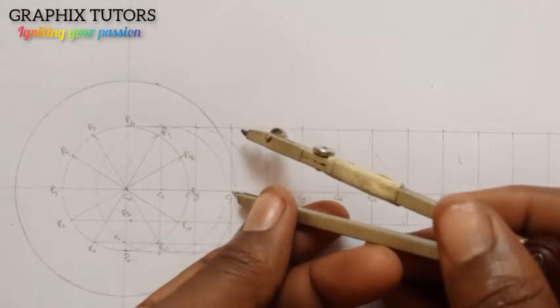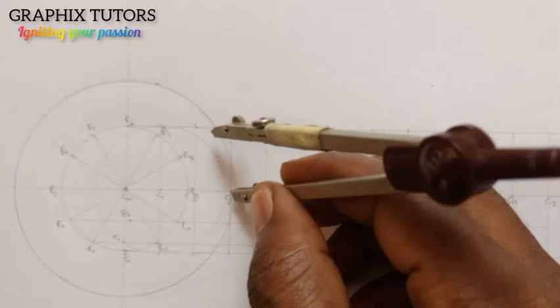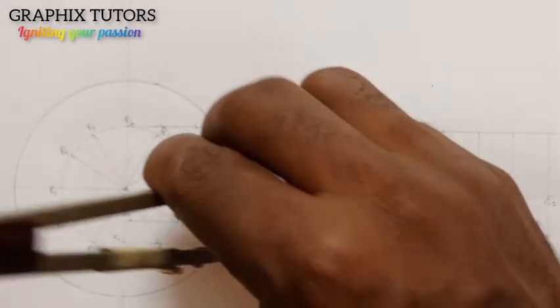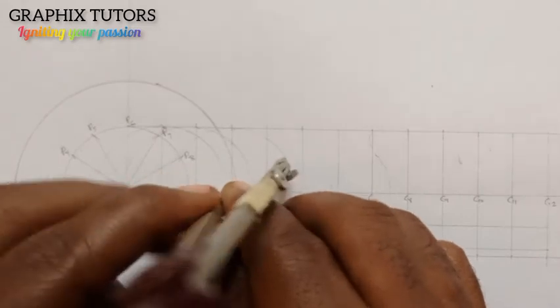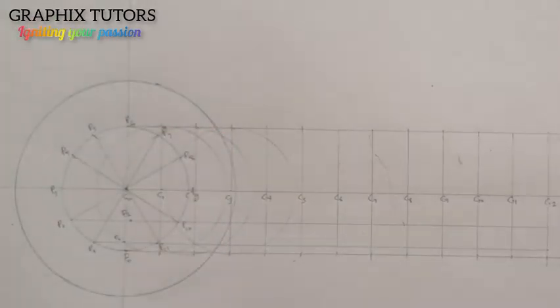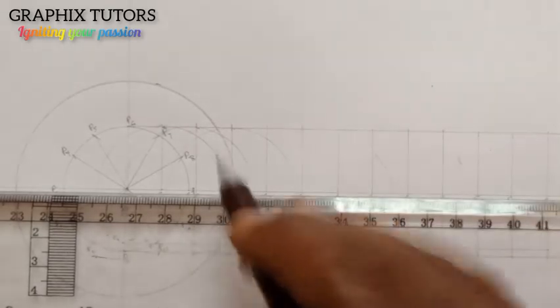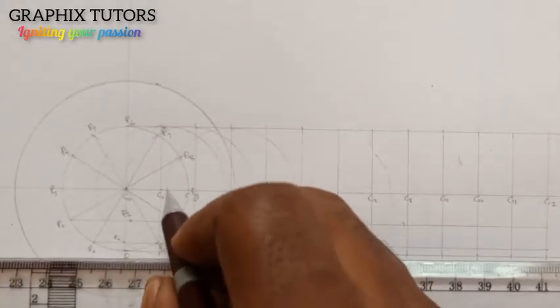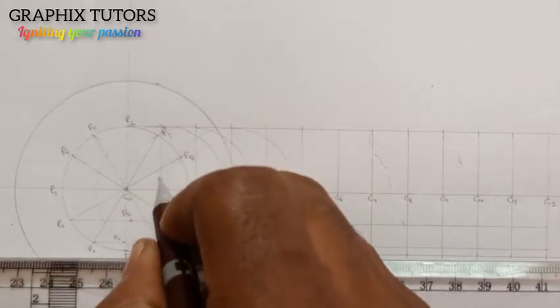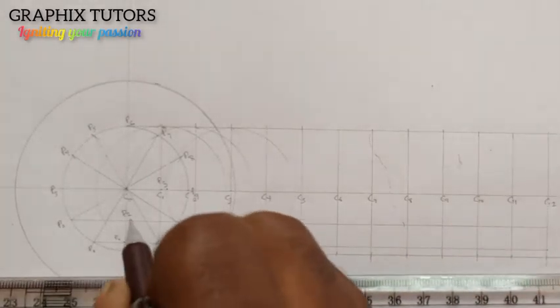I move again to C3, gauge it to the top, then draw the circle from this point. Where the third circle meets the third line — I draw the third circle here, it meets the third line — I come to this point and call it P3. Take note of all these points that we are marking.